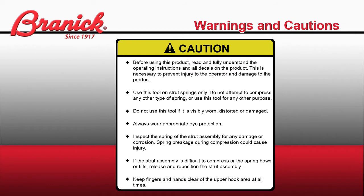Cautions: Before using this product, read and fully understand the operating instructions and all decals on the product. This is necessary to prevent injury to the operator and damage to the product. Use this tool on strut springs only. Do not attempt to compress any other type of spring or use this tool for any other purpose. Do not use this tool if it is visibly worn, distorted, or damaged.